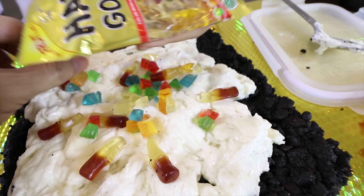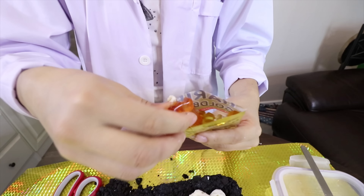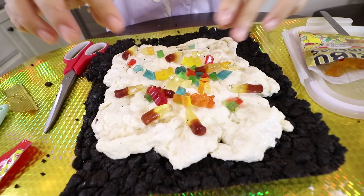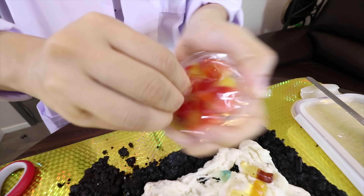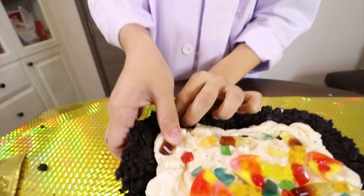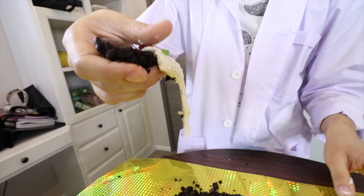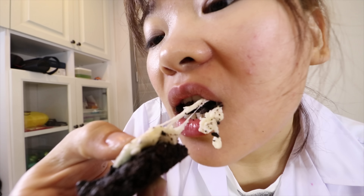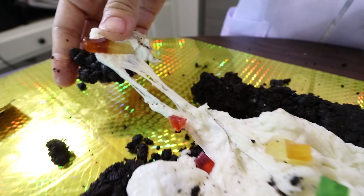Oreo Pizza Party! Hello everyone, I'm Ellie. Today we have a new project - we're going to make Oreo pizza! We have the marshmallow and the butter. Let's start to make it. Today I have about 72 pieces of Oreo.